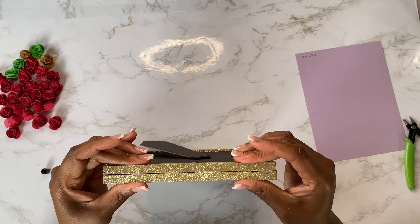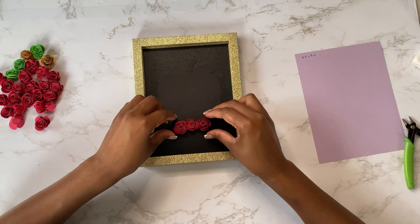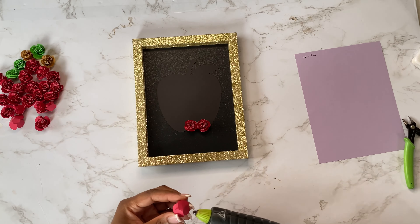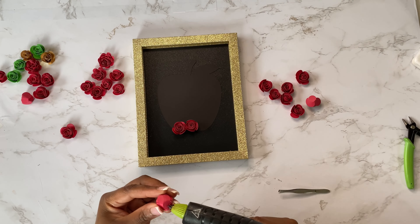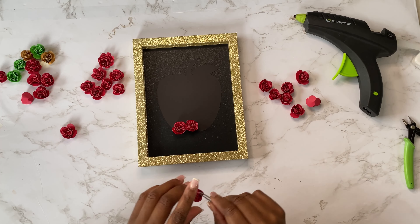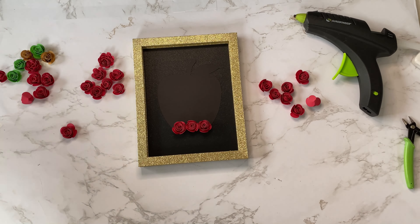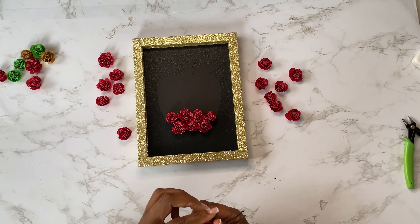I made sure it was nice and secure and there wasn't any glue seeping out on the sides, and I allowed it to dry. Then I came back and started arranging my roses — I'll put a card above so you can click on it if you'd like to watch my first video where I go into detail on how I make these rolled flowers. I just took my time and did layer by layer, adhering each petal to the apple template.